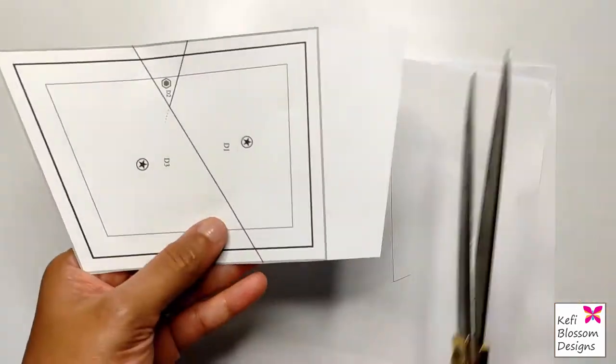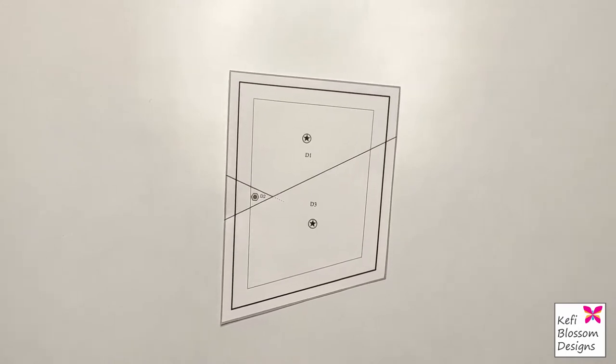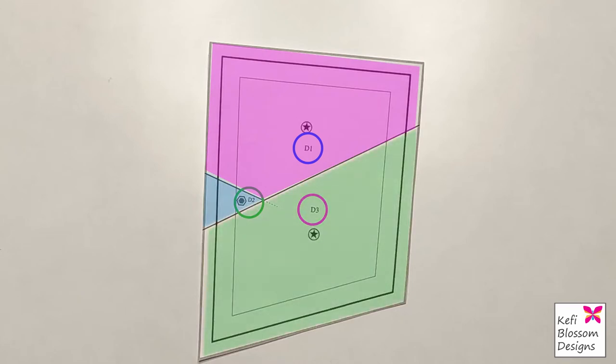Each section acts as a blueprint for the pattern. You will notice that all sections have subsections with alphanumerical labels — in this case they are D1, D2, and D3. These labels provide the order in which we need to stitch. The shapes of the subsections tell us about the shapes and dimensions of the fabric required, and the lines forming these subsections are the stitch lines.